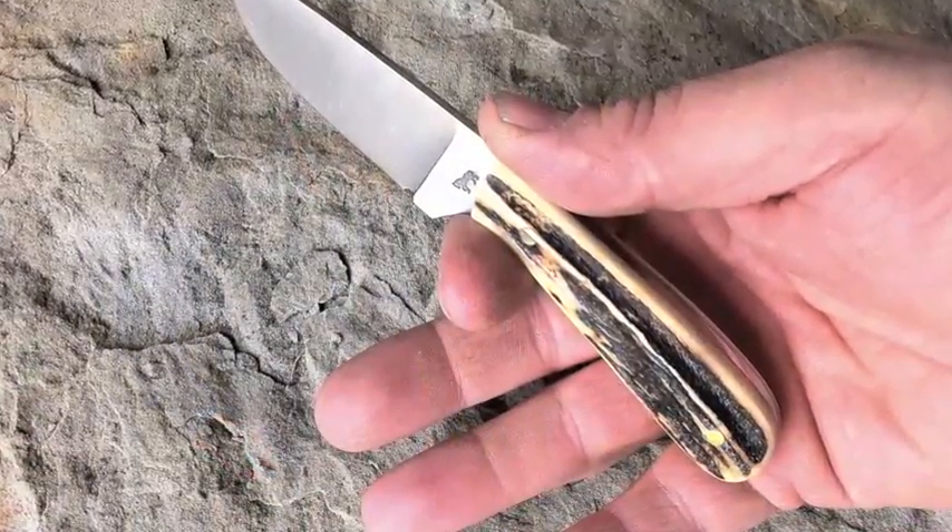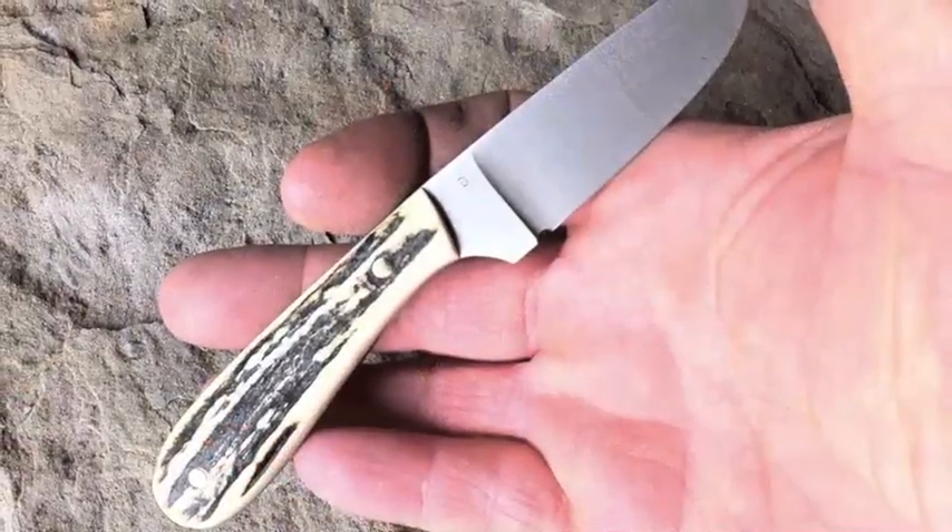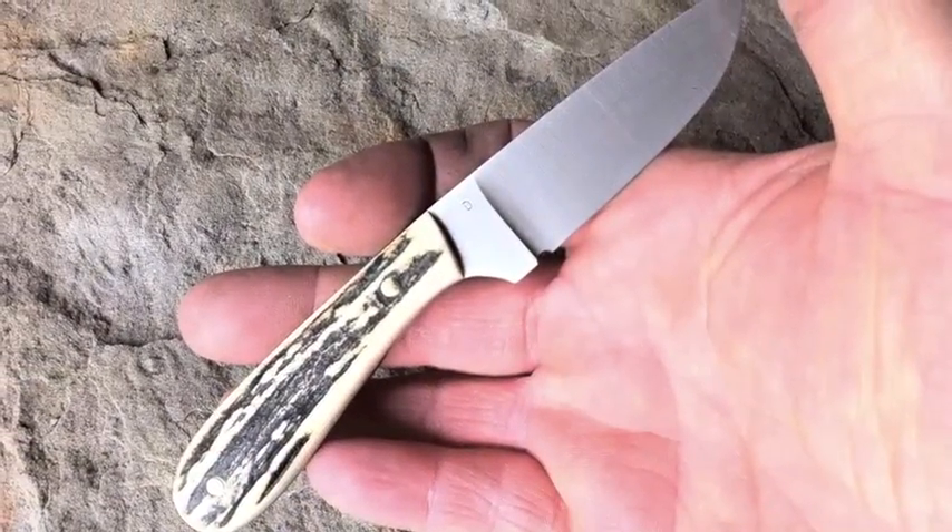Oh yeah, me too. Thanks for the gift by the way. No problem. How did it fit ya? So anyway, what do we got for 2012? We have here a Heritage Edition Frontier First D2 Tool Steel Sandbar Stag. It's an awesome little piece. This is the kind of knife that comes around only every once in a while and we only have 100 of these that we can do because that's all the stag that we have.